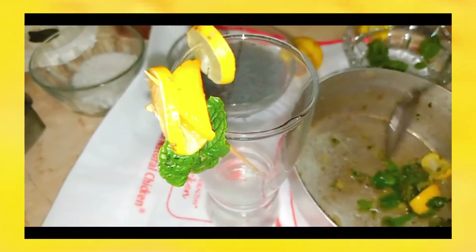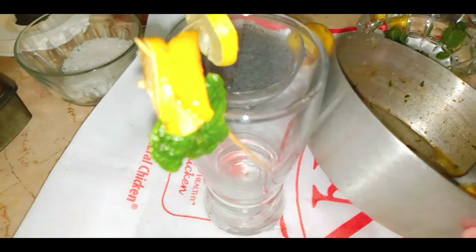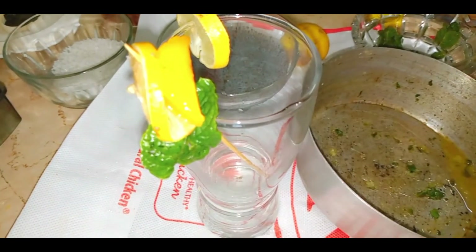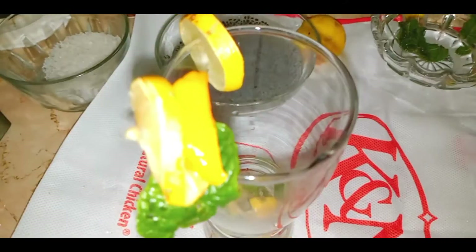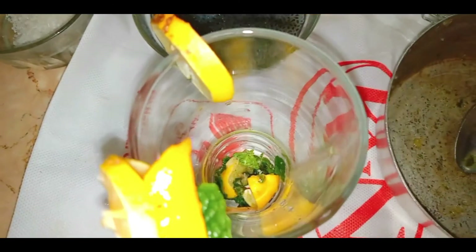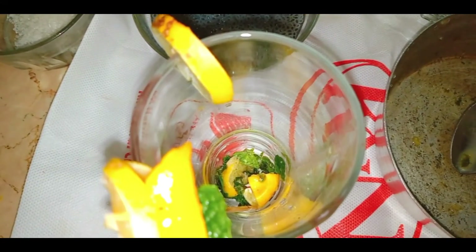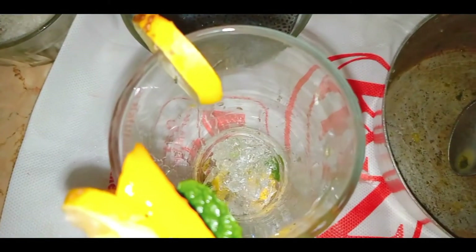I've done a little bit of lemon and mint. We've added a little bit in the glass. Let me show you how to serve and present it. Then we'll add a little bit of ice.